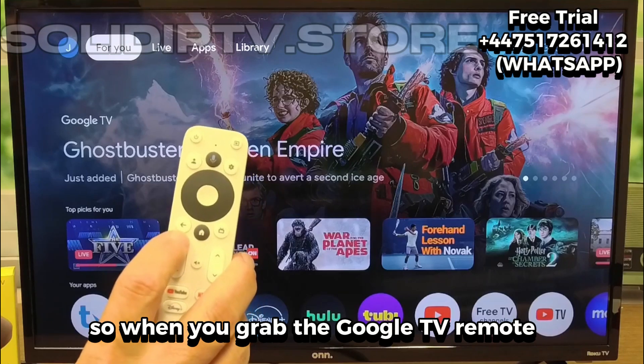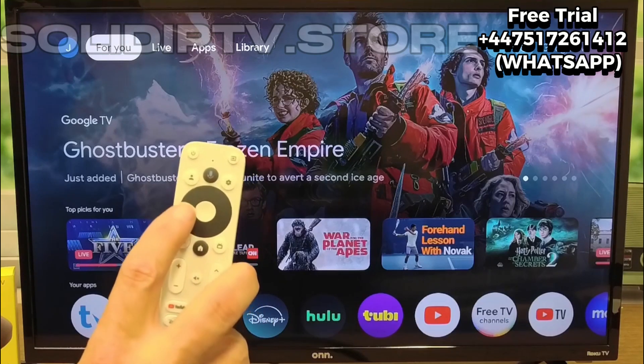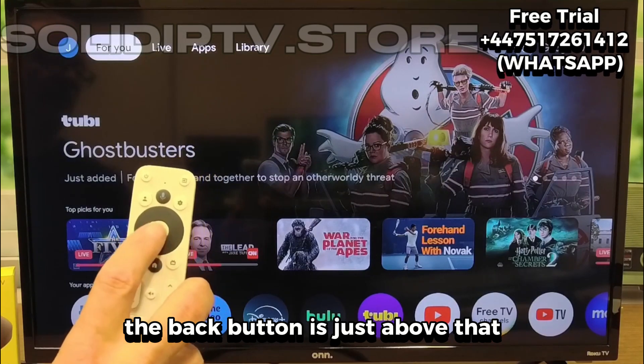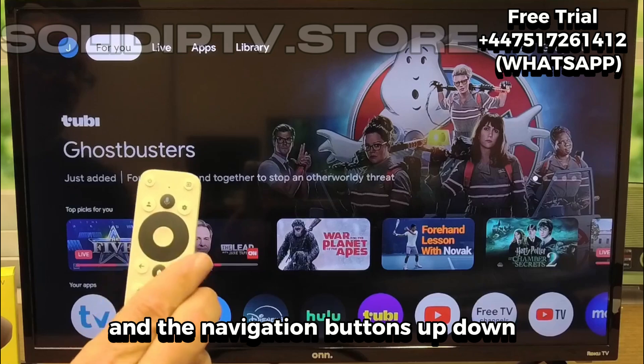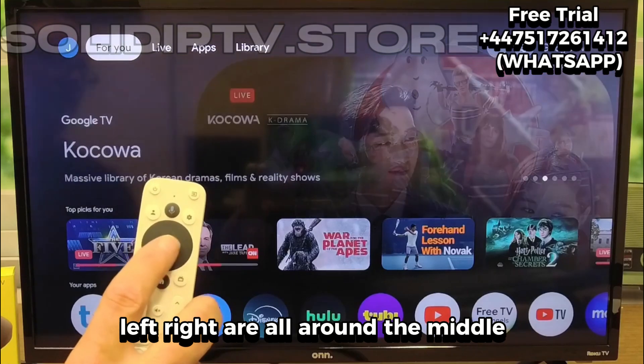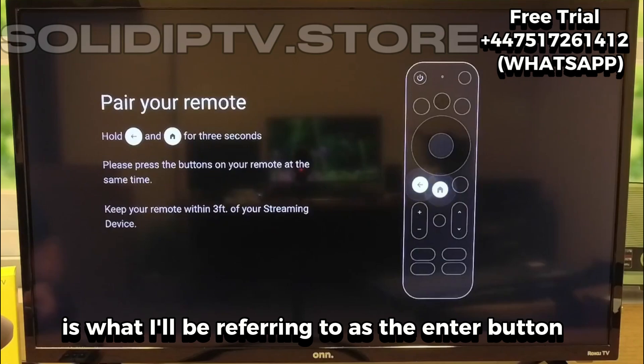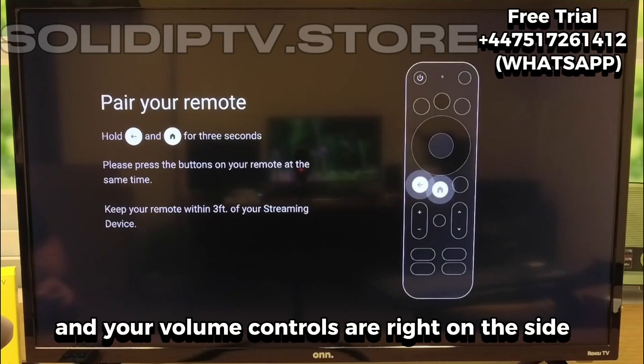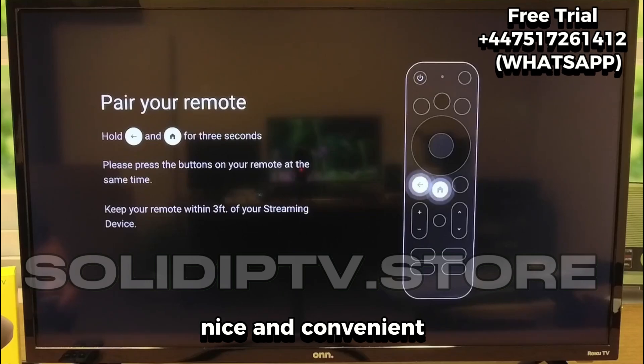When you grab the Google TV remote, you'll see everything is pretty simple. The Home button is right in the center, the Back button is just above that, and the navigation buttons — up, down, left, right — are all around the middle. That center button is what I'll refer to as the Enter button, or sometimes I'll just say Tap or Click. Your volume controls are right on the side, nice and convenient.